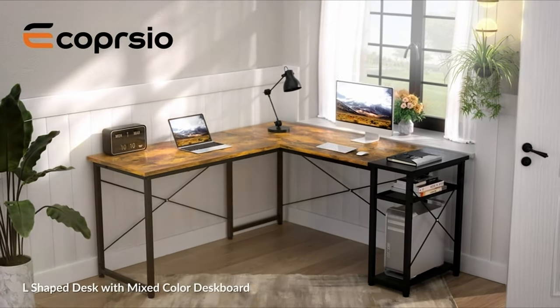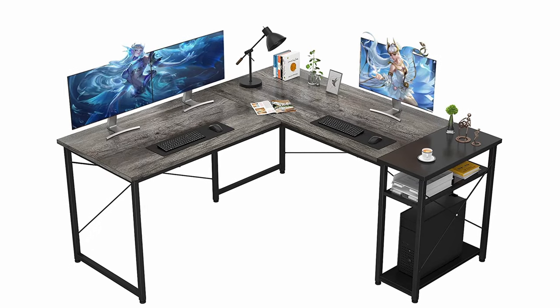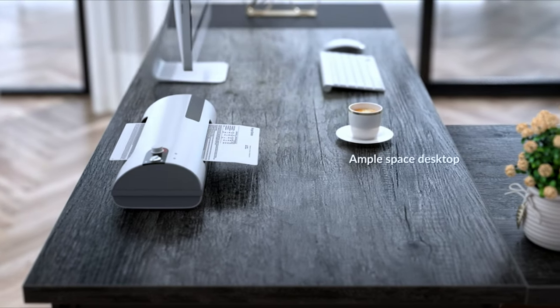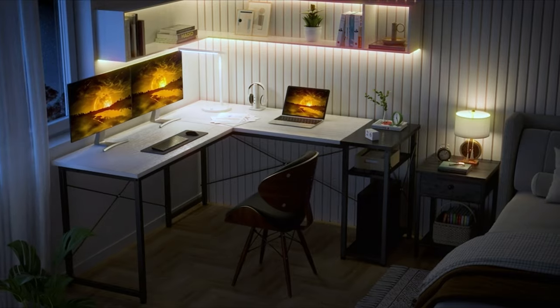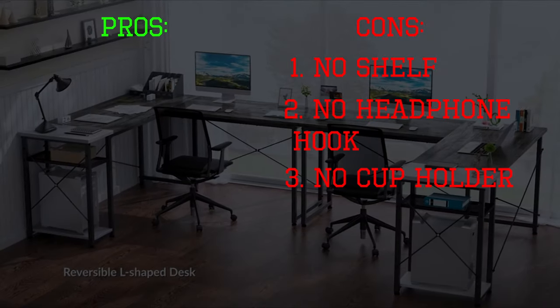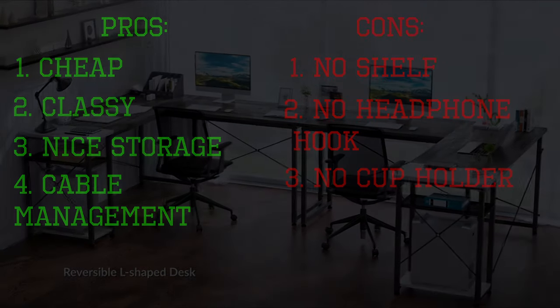Before number two, here's an honorable mention: the E-Copper L-shaped desk with an elegant look, available in four colors — white oak, oak, white, and rustic brown. This option works well as a combo desk, classy enough for a home office yet stylish enough for a gaming station at the same time.